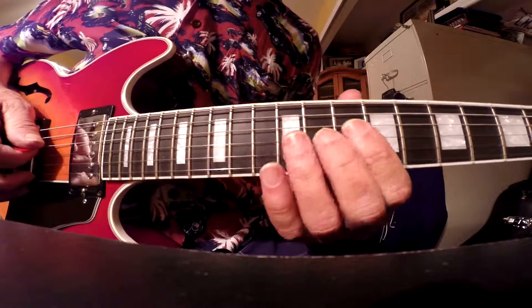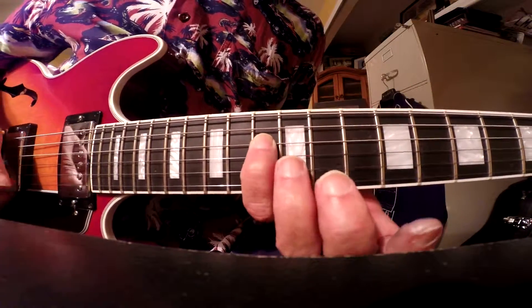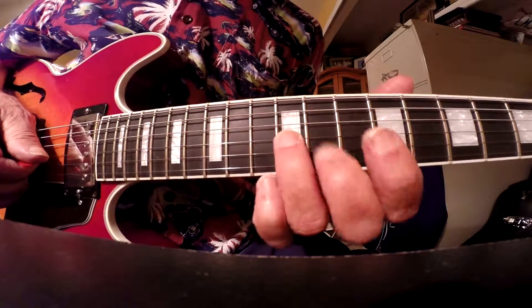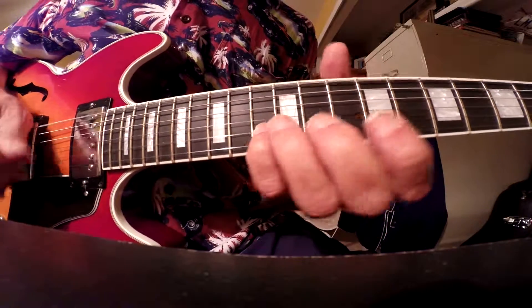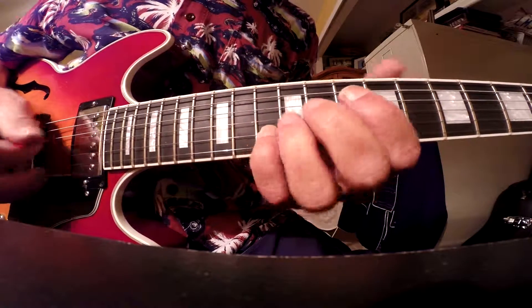So here's the arpeggio in that. 1st finger, 10th fret, D-string — there's your C. Pinky on the 13th fret of the D-string, that's your b3. And 3rd finger on the 12th fret of the G-string, there's your 5th. And the pinky on the 13th fret on the B-string — that's your octave.